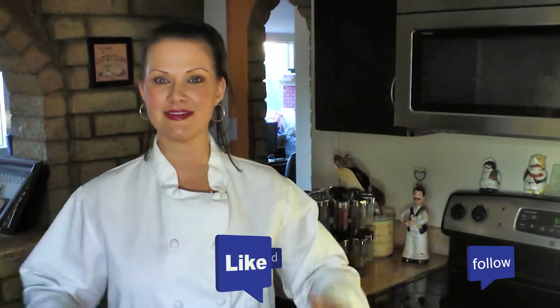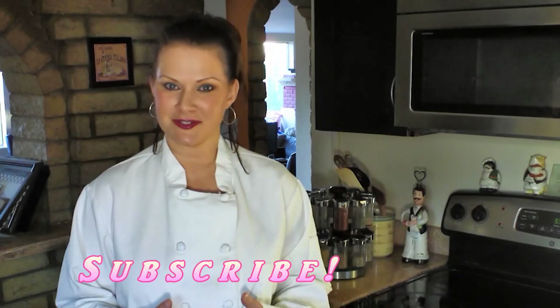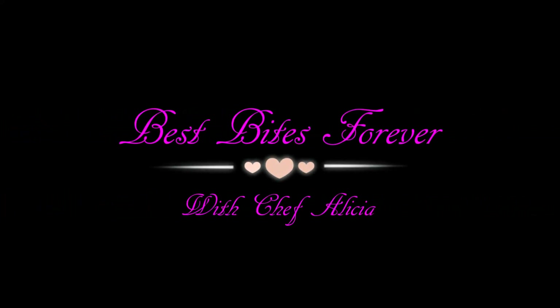Thank you so much for watching! Please give it a like and a thumbs up and share it with all of your friends, because sharing is caring. If you're not already a subscriber, be sure to subscribe now. Thank you so much for watching and happy cooking everyone. BestBitesForever.com.